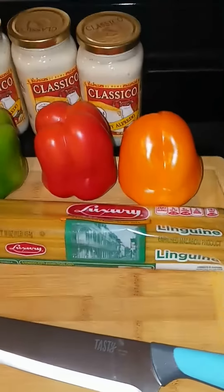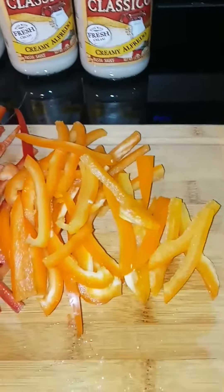Y'all know I like to get straight to it. I got the veggies cut up and I'm about to whip up my alfredo sauce. I'm gonna show y'all that process because I kind of like to make it a little loose so I can sauté it down.